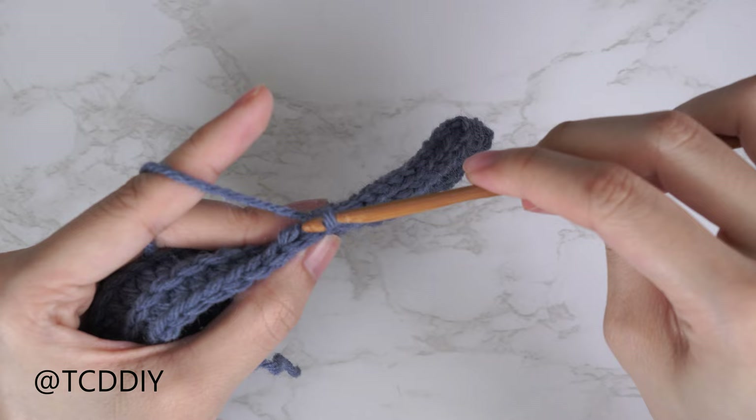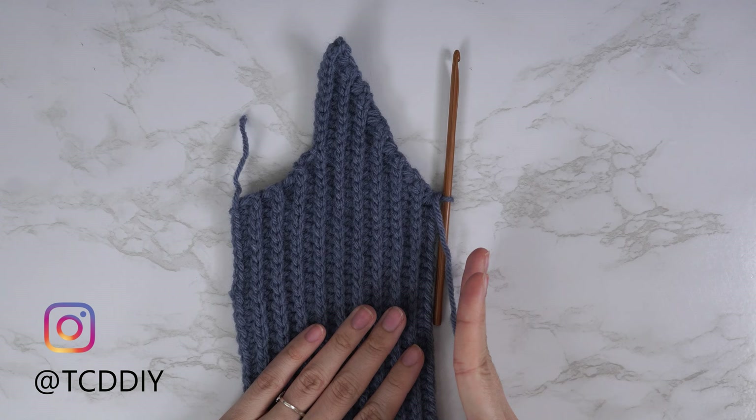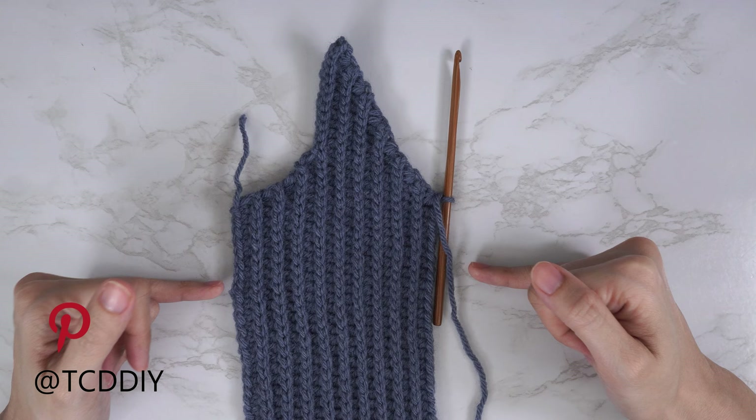I'm back with the decreased portion of my front panel. I've made my way to the middle of my chest and ended right after the back loop HDC row — a total of 19 rows, and the width is just about 4 inches or 10 centimeters unstretched.